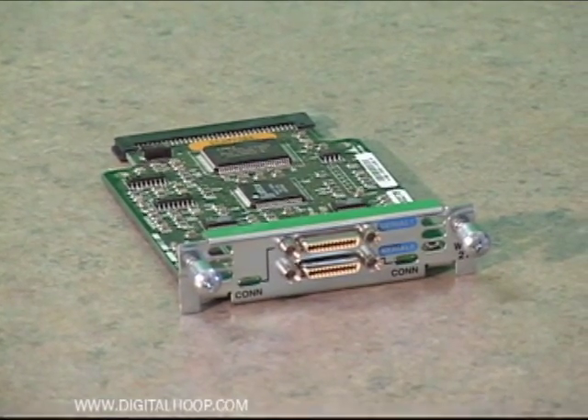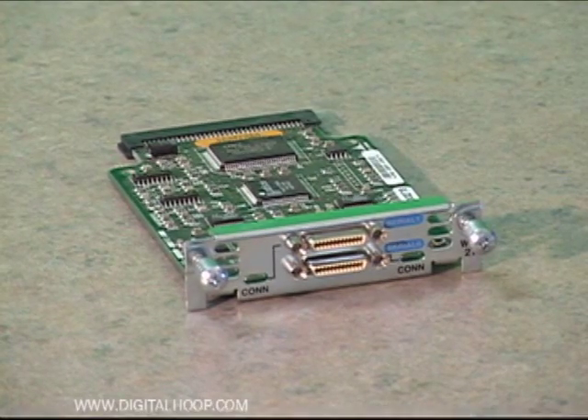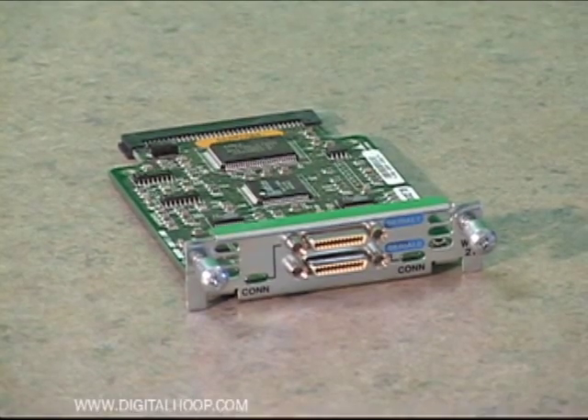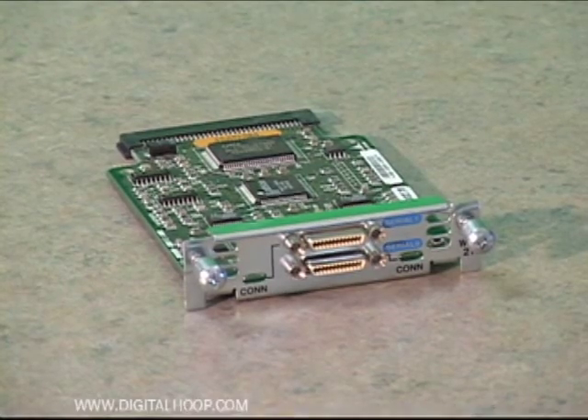This card is very popular with people who are studying for their Cisco exams as it enables them to connect multiple Cisco router devices in a back-to-back configuration and thus carry out some of the exam practices.